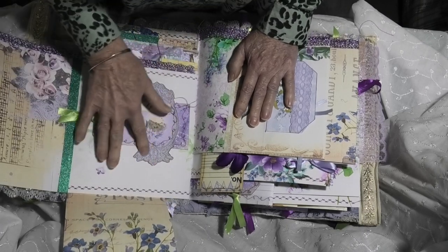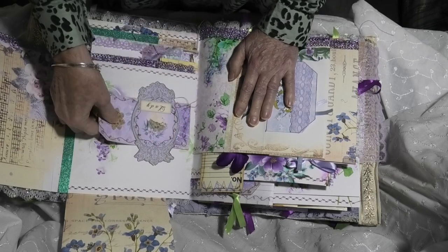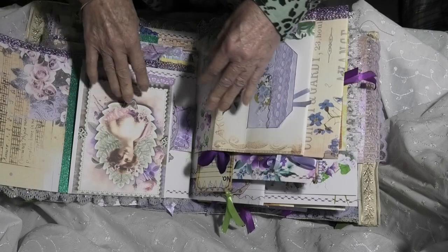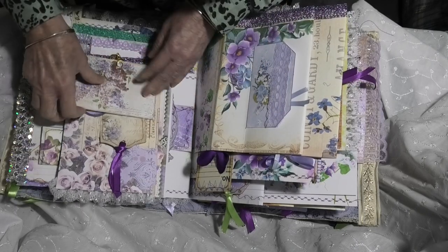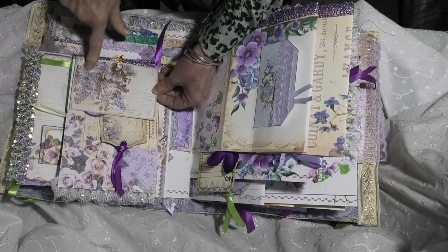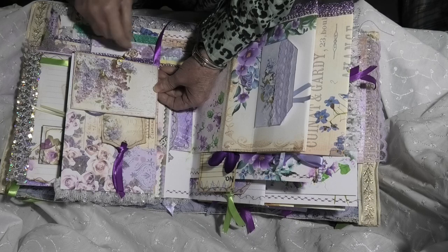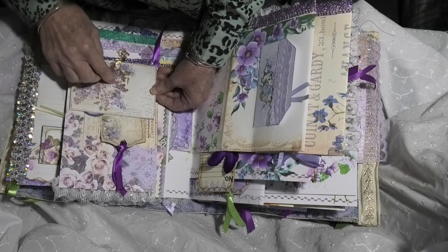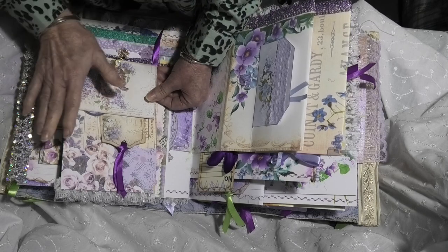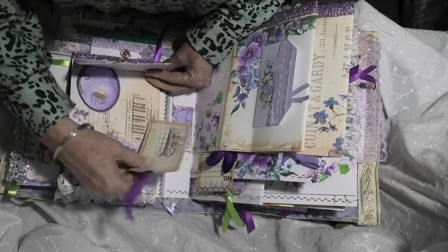And underneath we've got a lovely tag that's been glued just on either end to make a belly band, with a large tag to go in there. And here we have another large envelope actually — that's being fastened by a paperclip and a charm. So you can open that up and you've got more writing space. There may be a tag within that. We've got a tuck spot and another tag there.